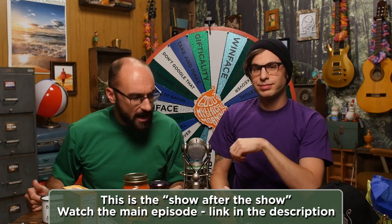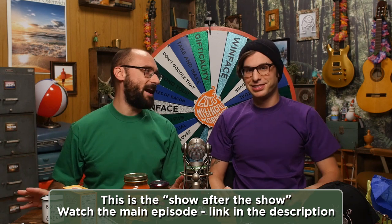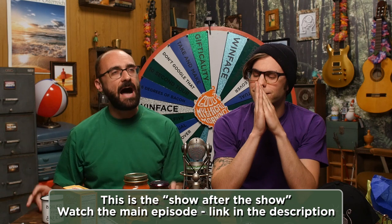Welcome to Good Mythical More. I've brought a challenge, and I don't know how this is going to turn out, which is a dangerous thing to do. I also need your help because I am not 100% clear on how this works.